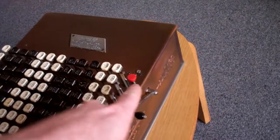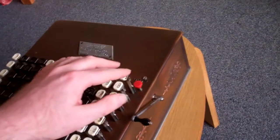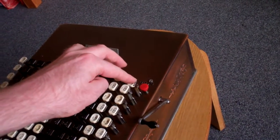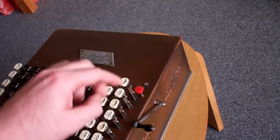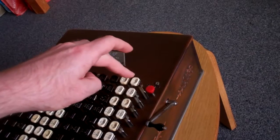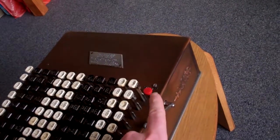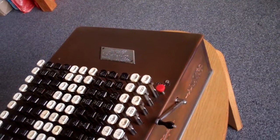It was the first to have the controlled key mechanism, so that if you partially depress a key, it locks up all the other columns and allows you to have the opportunity to correct your mistake, to complete the keystroke, and then you can release the rest of the keyboard by pressing the red button.